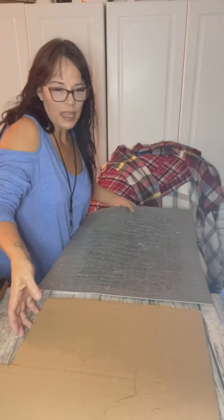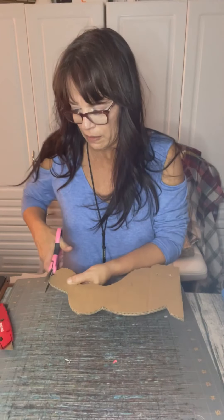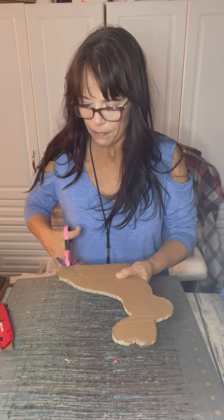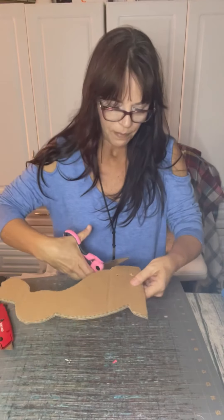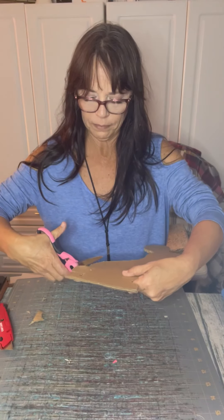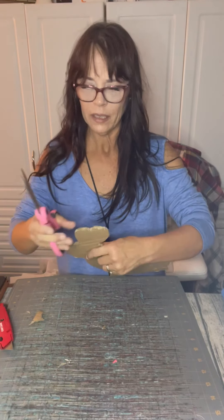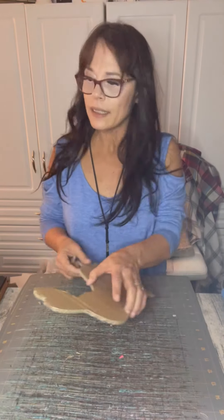I have this cutting mat that I'm going to put underneath it so I don't cut my table. I probably could just cut it with a pair of scissors but we're going to try this. Just got to do his tail over here. This cardboard has seen better days — I used it the other night for cutting something out so it looks wonky. All right, I think that's good enough. There's our cardboard bunny.